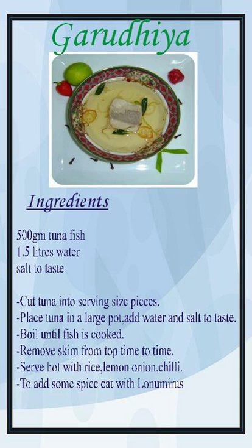but it can also be eaten with roshi, the Maldivian chapati. When eaten with boiled taro or with boiled breadfruit, grated coconut is added.